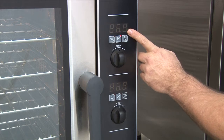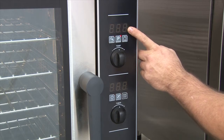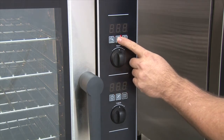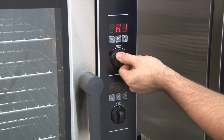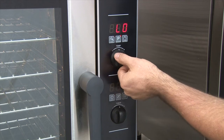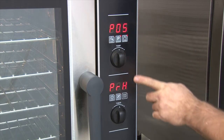You now choose the humidity level that you want the program to run at. Press the P key to select and save. Now choose the fan speed. Use the temp knob to select high or low with the plus or minus. Press the P key to confirm. The unit will enter its program mode and start the program preheat.